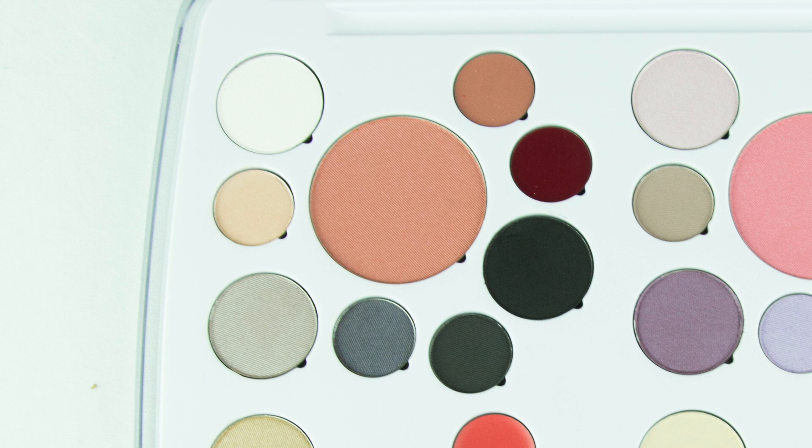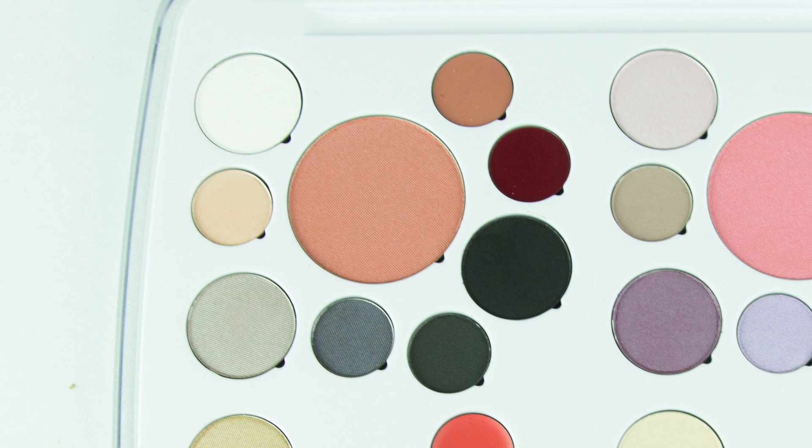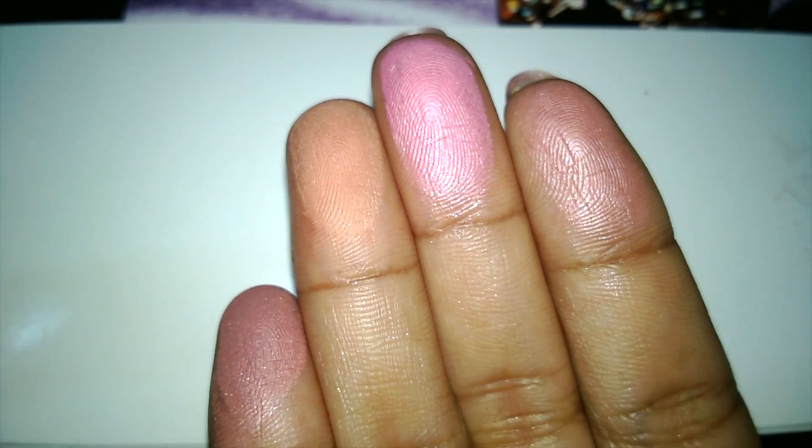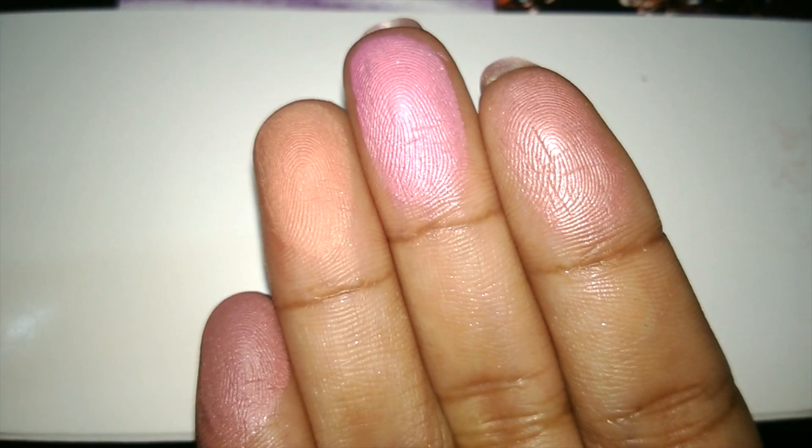Here's what the blushes look like. This one is called Rose to the Top, Girl in Charge, Polished, and Out to Lunch. Here's a quick swatch of what they look like — they're really pretty and pigmented.